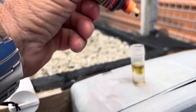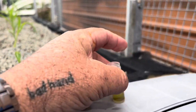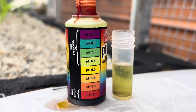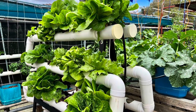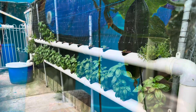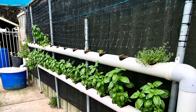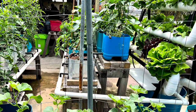Two drops of the indicator dye — shake it up. I think we're around about 6.